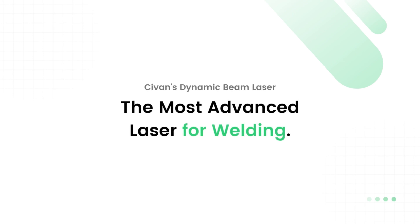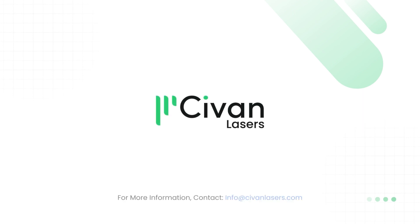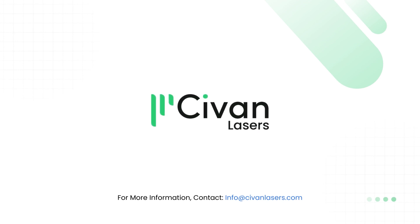Sivan's dynamic beam laser — the most advanced laser for welding. For more information, contact info@SivanLasers.com.